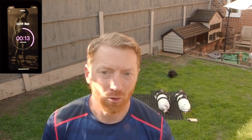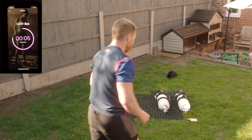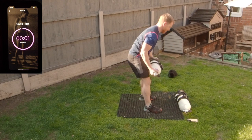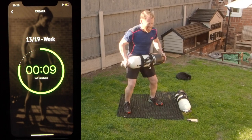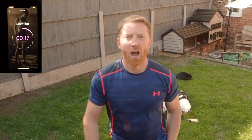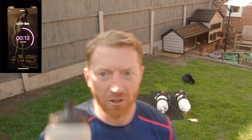I did 32 on that one — I doubt I'll beat that on the next one. Let me know in the comments below if you beat 32, and give me a thumbs up. Let's go! Smashed it — 39 on that one. You need to try and beat 40 on the last one.